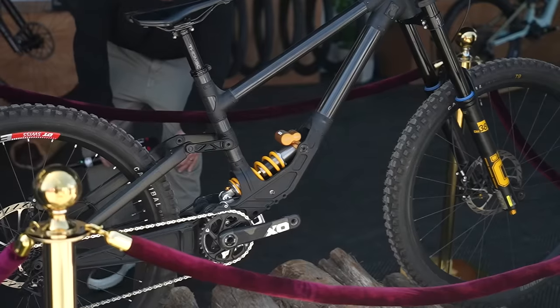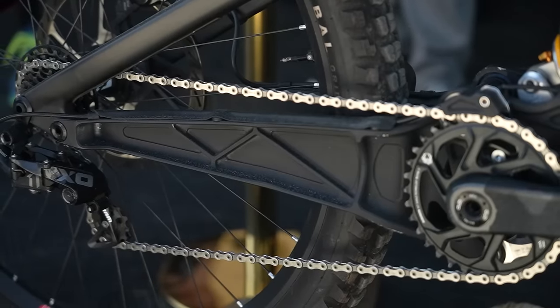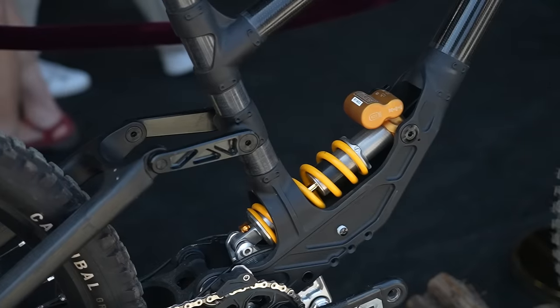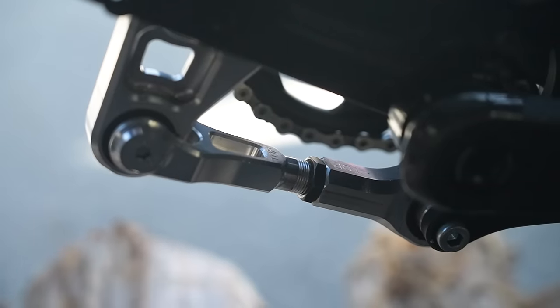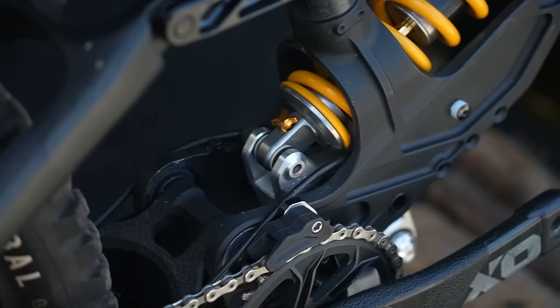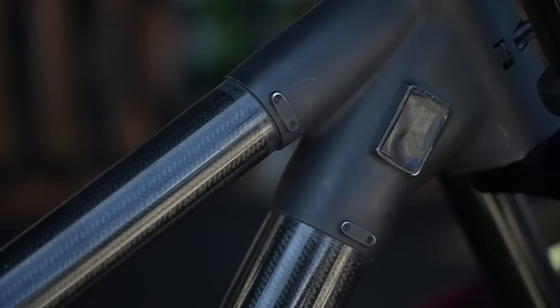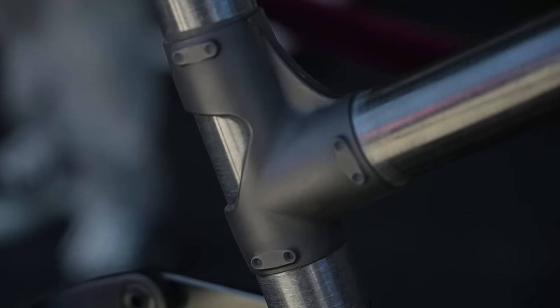The Specialized downhill bike has broken cover, sort of. We've seen Loïc Bruni and Finlay Iles riding it all last year, sort of covered up, but now we can actually see what's going on with this linkage — and it is crazy. There's a kind of dog-bone thing underneath that is completely adjustable, with an Öhlins shock driving this linkage. There looks to be a concentric bottom bracket in there so you can determine where the BB sits and change the geometry. It's carbon-tubed with 3D-printed lugs, mixed wheel size, and I still cannot get any information out of the guys at Specialized.